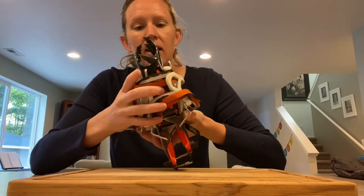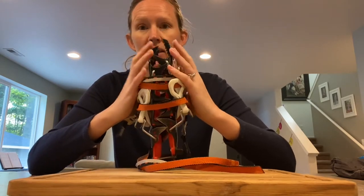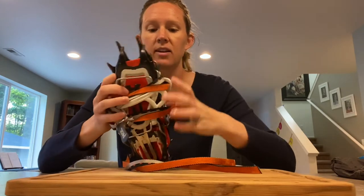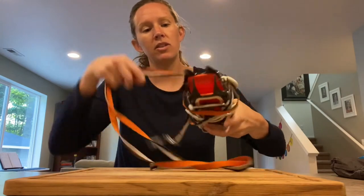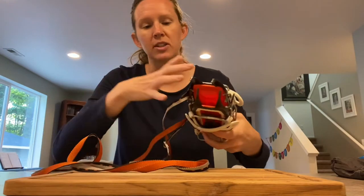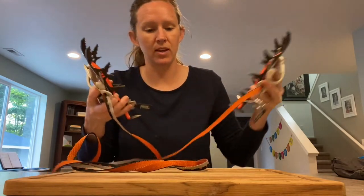How I store my crampons: I put the two sharp ends — the teeth — together, close together, and then I take the straps and wrap them around the crampons. I do this to protect the things in my backpack from being punctured by the sharp ends.